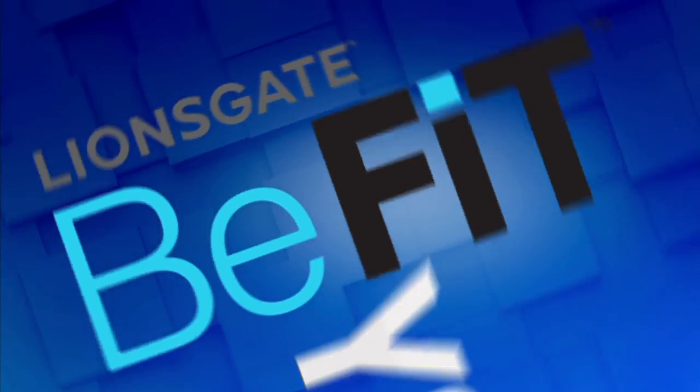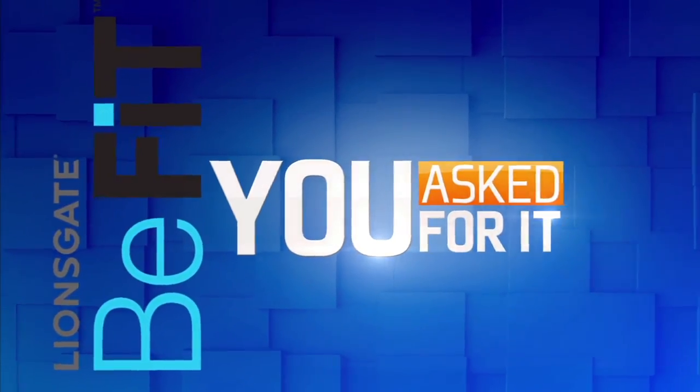Hey guys, I'm Elena Scantlin, and today I have your answers about yoga. We asked you to send in your yoga questions to our resident B-Fit yogis, Sadie Nardini and Rainbow Mars, and now we have your answers, so get down on that mat.